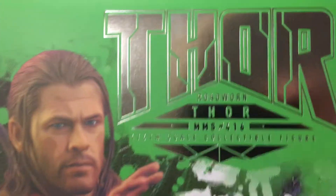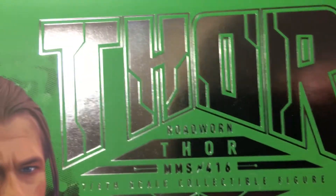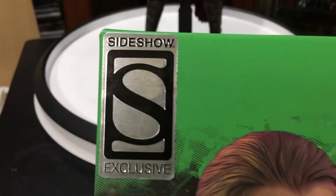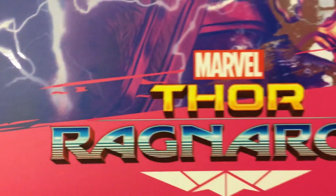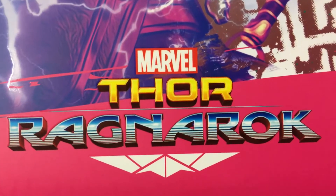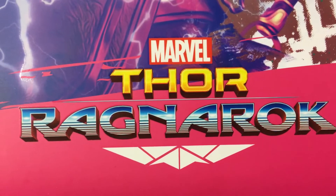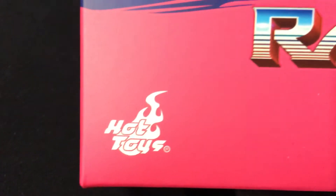Let's get to the review of this thing. It's the Road Worn Thor exclusive from Sideshow, from obviously a great movie. I love this movie — some people didn't like it, some people did, I freaking loved it. Thor Ragnarok — it's my favorite Thor movie. Of course it's from Hot Toys and distributed by Sideshow, movie masterpiece collection.